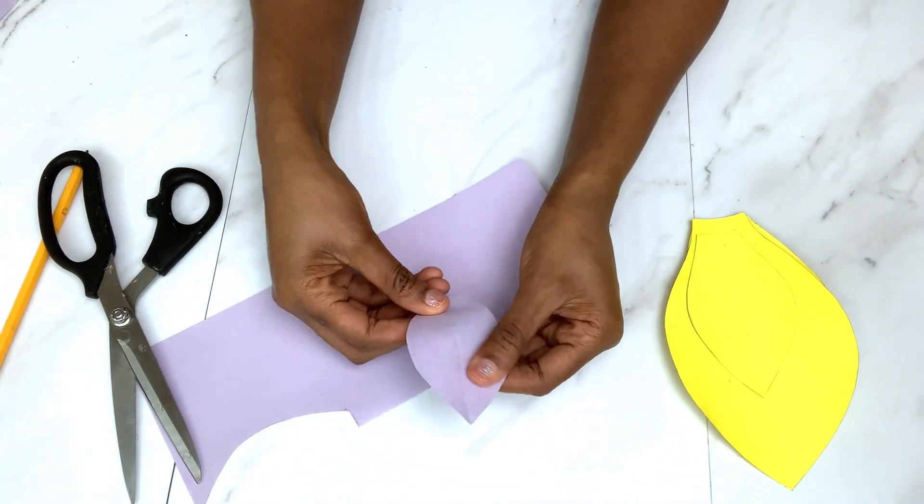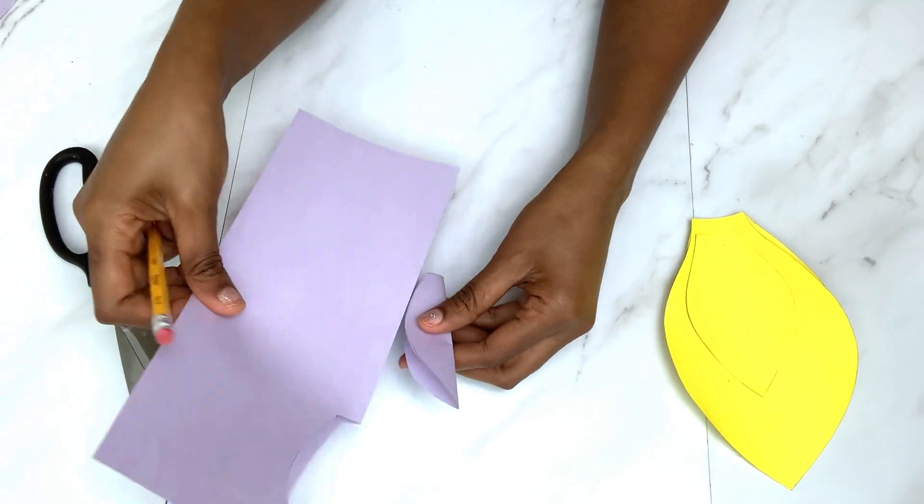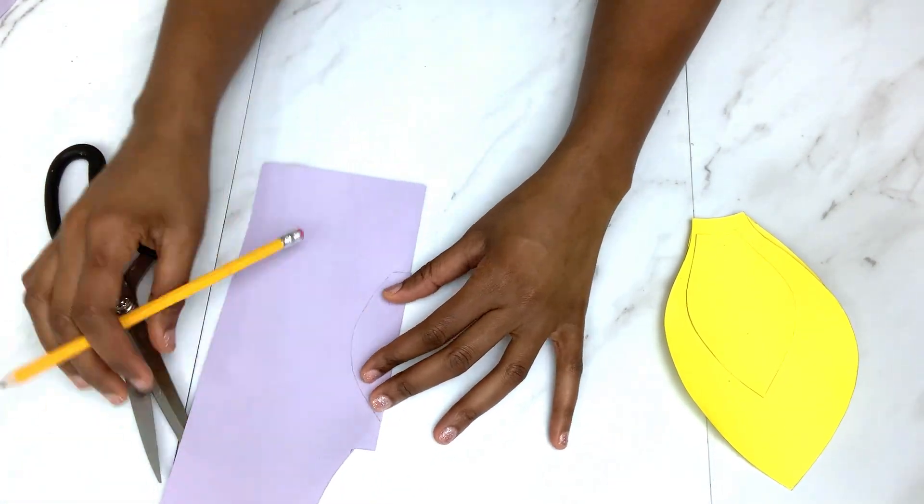Now that we have the first shape, we're going to use this very shape to guide us as we draw the rest of the shapes, as you will follow in my steps.